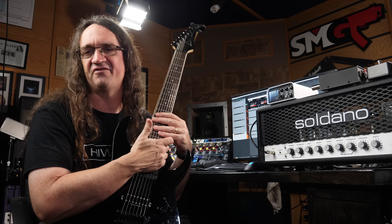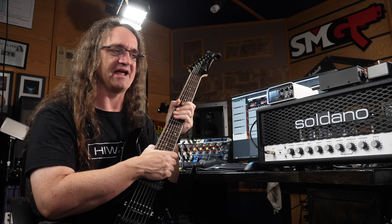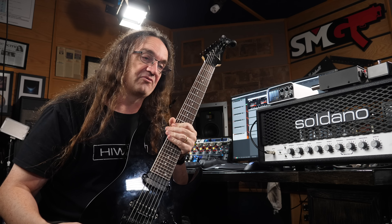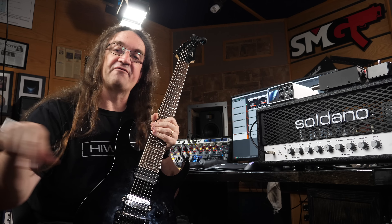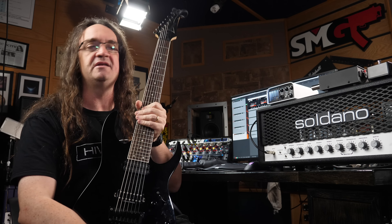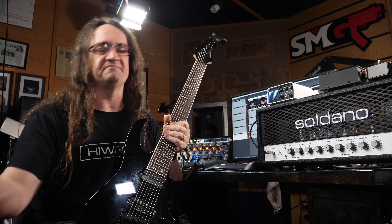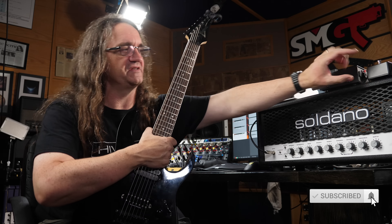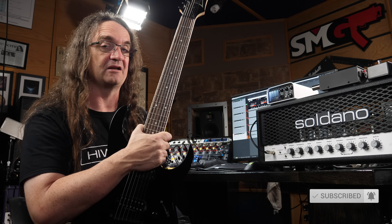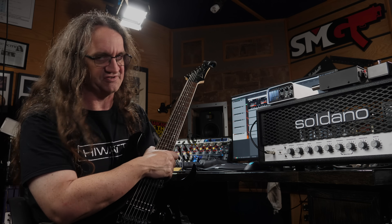So that's the Two Notes Torpedo Captor X — another killer piece of gear from my good friend Guillaume. The guy just builds great stuff. I really dig this and I'm definitely not going to let this one out of my hands, because I think it's going to be super useful. As always, you can find links for everything in the description below — you can find it at Sweetwater as well as Thomann, and you can download all kinds of Two Notes software from the Two Notes site. Thanks so much for watching. Make sure you hit that subscribe button because I've still got a video coming out on the mud killer pedal. Until next time, wash your hands, take care of each other, and I'll see you again real soon.